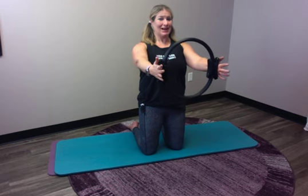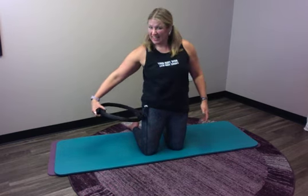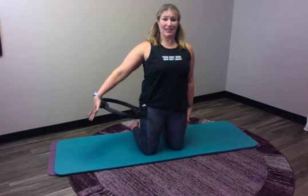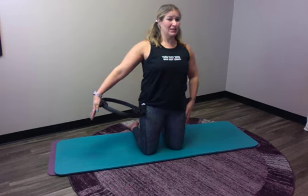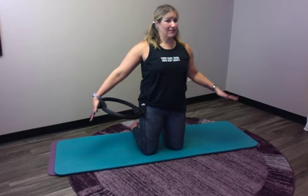Now we're going to take the circle to our side. My arm is going to be straight, my shoulder blade is anchored. I'm going to squeeze in — this feels like I'm keeping my best posture, squeezing in by hugging my shoulder blade to my spine. We're going to do five breaths here and five on the other side.